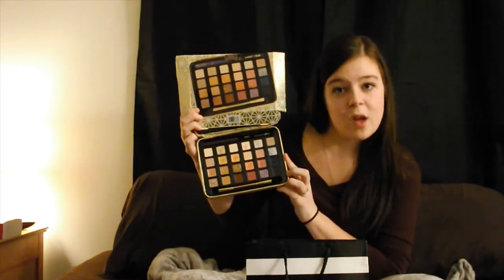Be forewarned, I have not actually used any of these shadows yet — I've just swatched them for you guys. I believe this palette is the Tarte Winter exclusive. They did one for Ulta, Sephora, and Tarte.com. I believe this is the Tarte.com winter palette. It comes with 24 shades — a mix of matte, shimmer, and glitter, which I've never actually used glitter eyeshadow before, so this is going to be really fun. It also comes with a trial size of their Lights, Camera, Lashes mascara, a trial size of their Tarteist eyeliner pencil, and a double-ended makeup brush.